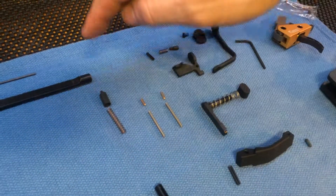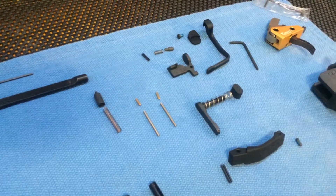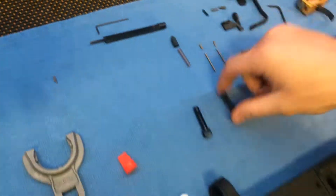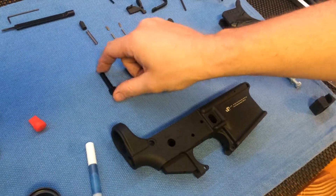Buffer Catch Spring, Buffer Catch Plunger, we got our Takedown Pin, Pivot Pin.